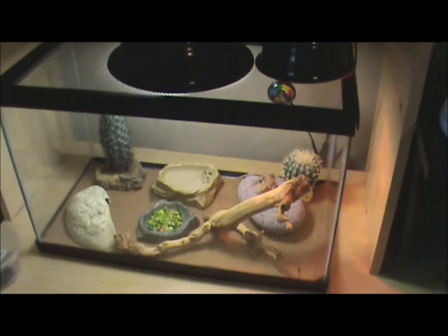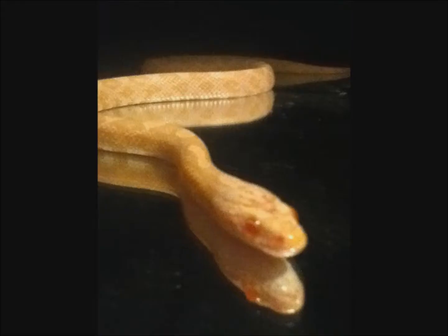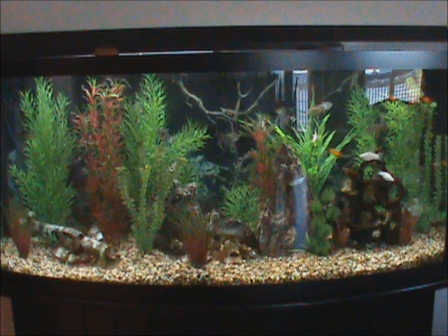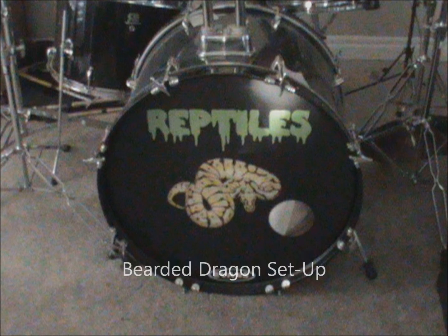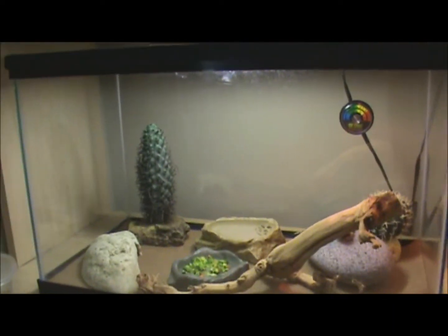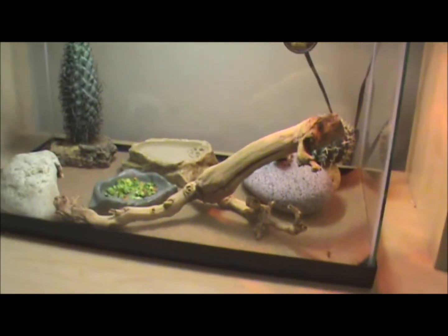Hey guys, it's Jordan again from JB1398 Reptiles. This is the setup for the bearded dragon. It's a 10 gallon aquarium. All this stuff I just got from Petland for free — they just gave it to me because I'm just taking care of it.